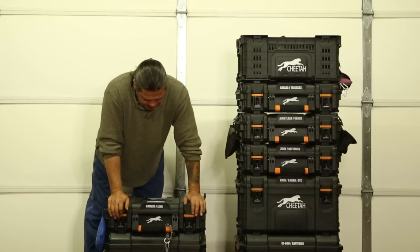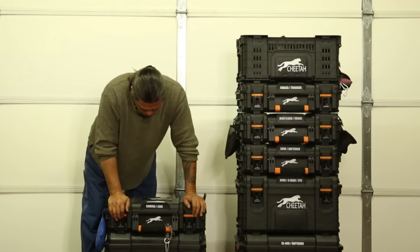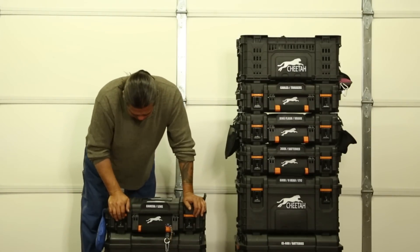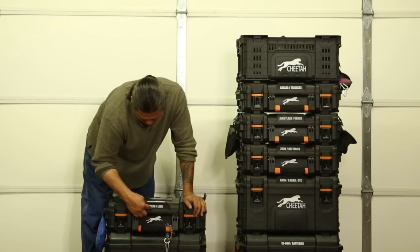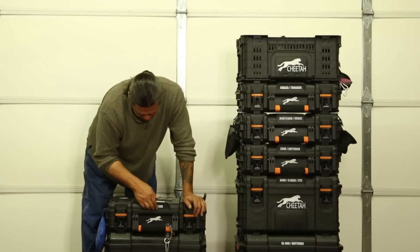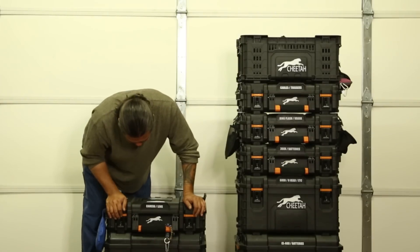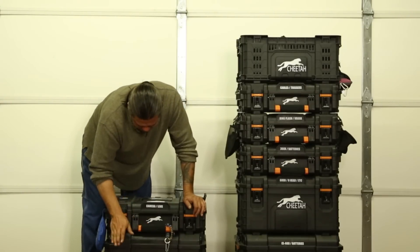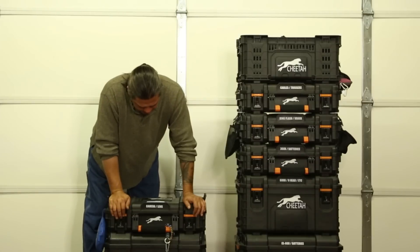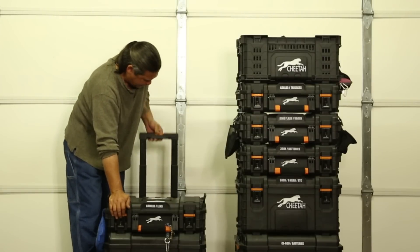I know what's inside each one of my boxes, but they come orange — and there was too much orange for me — so I stickered them myself. Each one of these tells me exactly, right here in the front, exactly what it is. So I know this is camera and lenses, and this one down here says absolutely nothing because it's my go-to case to throw any extra stuff I need. When I go on a shoot, it's a wheeled case — here's the retractable handle in the back.